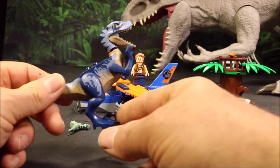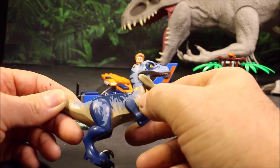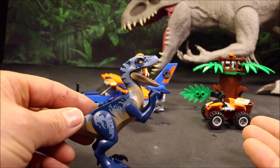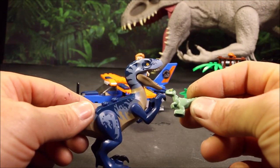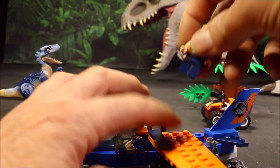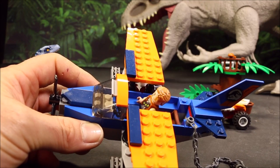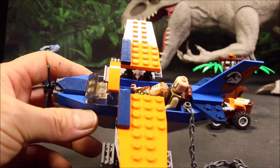First, you get a cool Velociraptor — it's a blue Velociraptor, so I'm figuring it's Velociraptor Blue. Maybe they didn't get the licensing rights or something. I'm gonna call it Velociraptor Blue, and there's the cute little baby Velociraptor. And then you get this awesome plane. You can see Owen was standing on the wing, but it will hold two passengers, so you could put Owen and Sinjin both into the plane and take off!